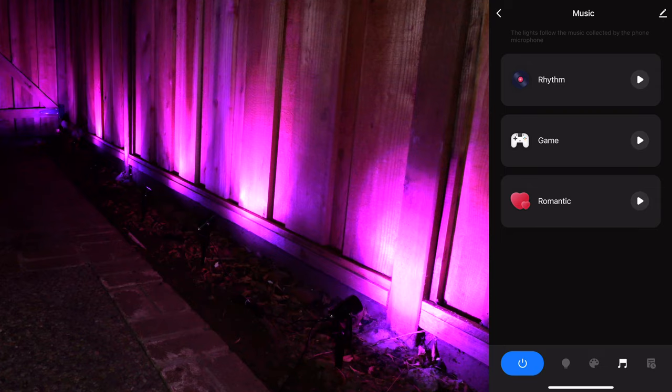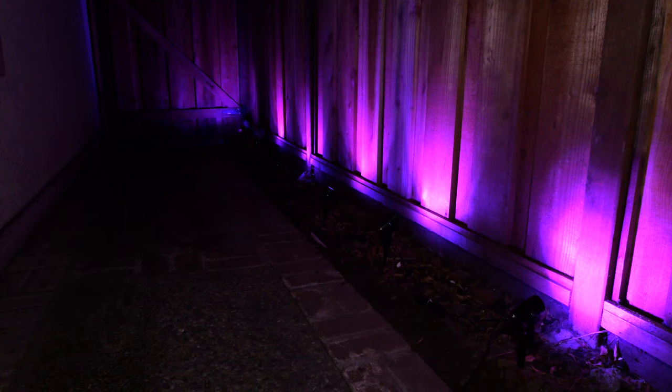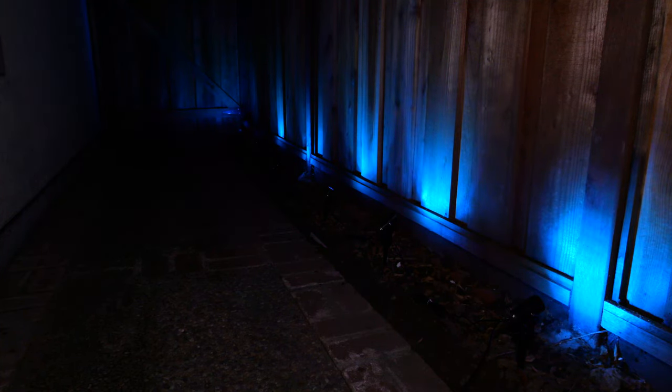There's a Rhythm mode so the lights dance to music, and a Game Mode that responds to sound. There's also a Romantic mode with a reddish or purple tone. If you're interested in getting these Lumary Smart Outdoor Lights, check out the affiliate link in the video description below.